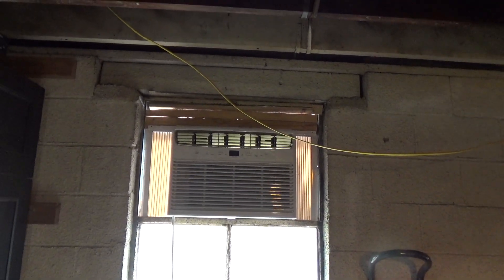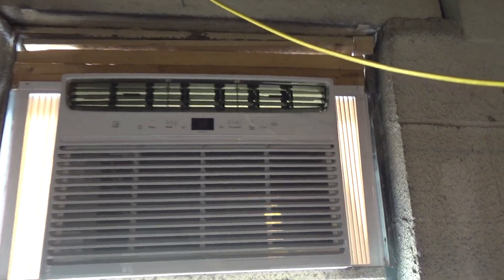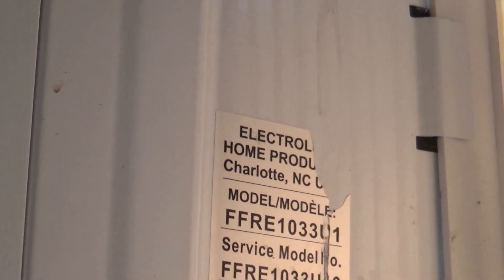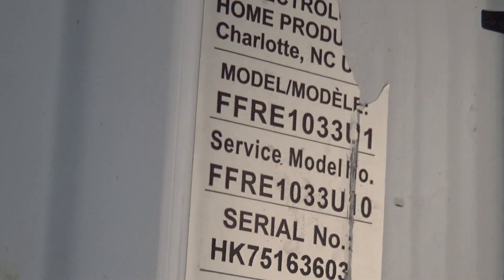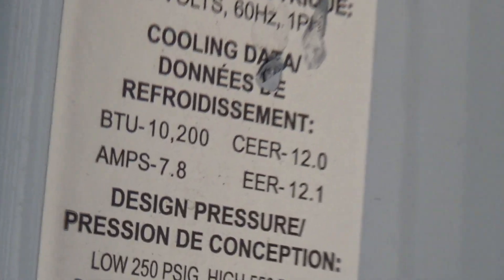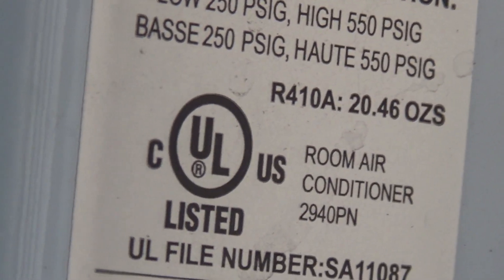Spring 2023 air conditioner tests and startups. This is the Frigidaire 10,000 BTU air conditioner here in the garage. It's an Electrolux product, model number FFRE1033L1, and it has 7.8 amps. It's a 10,000 BTU room air conditioner.